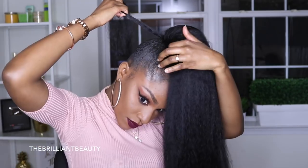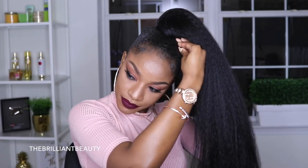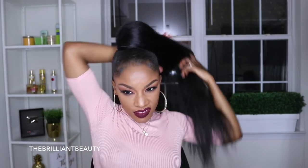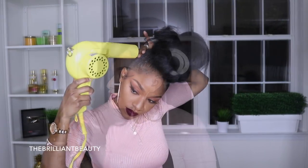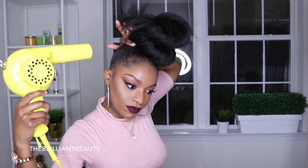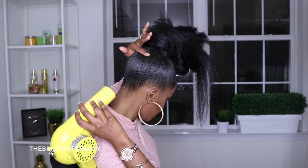And to create the illusion that this is my hair, I just take a piece and wrap it around the ponytail and secure it with a bobby pin. And there you have it guys — my super easy drawstring ponytail for natural hair. I would definitely be lying if I said that my hair was actually dry. But if you want to go through with a blow dryer, feel free to use cool air. This is still easier than blow drying my own hair.